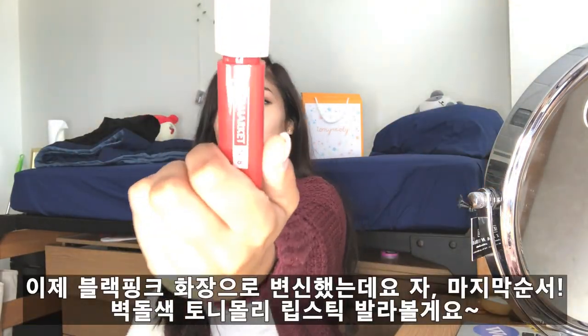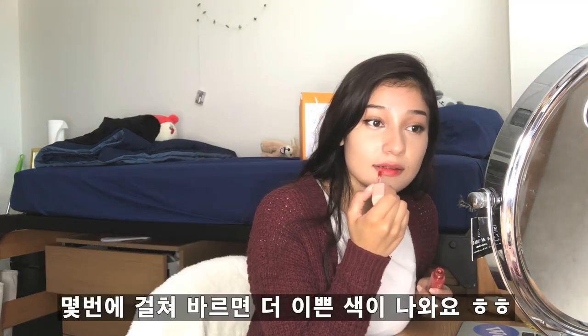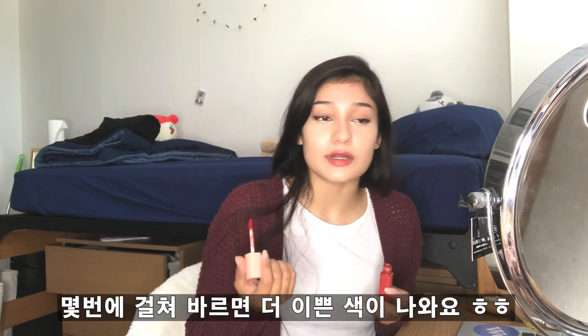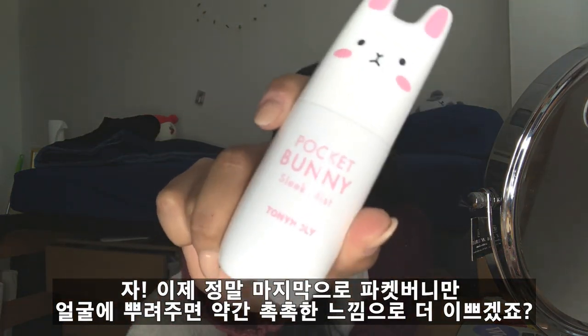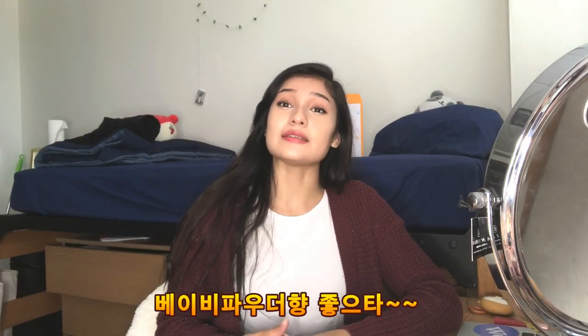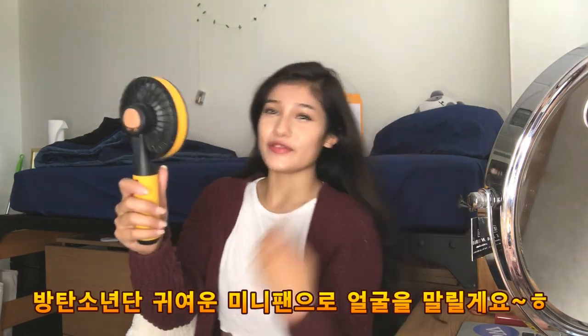I'm just going to put in the last thing from Tony Moly. I usually let my lips massage it out. I'm gonna finish it all up with this handy dandy little Pocket Bunny! It smells like babies again — it's like a cover. I need a bigger fan.